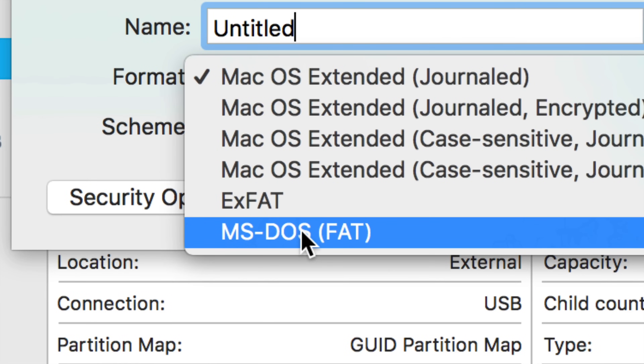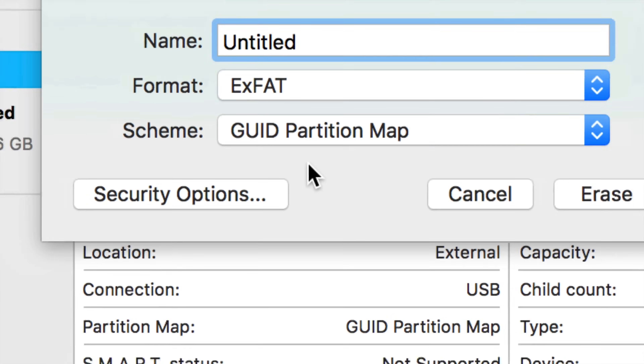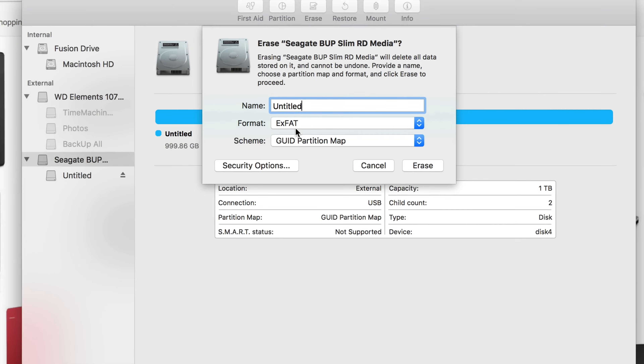For PC you'd want FAT32, but don't use it — the reason is you have more than 32 gigs on your extra hard drive, so FAT32 doesn't make sense at all anymore. ExFAT is the way to go.